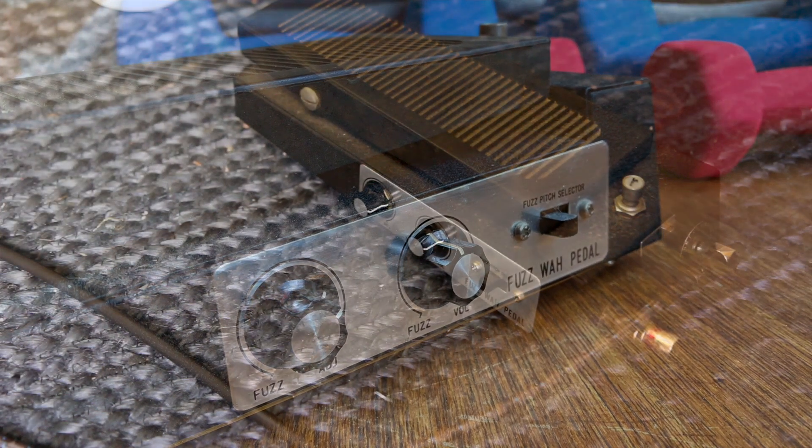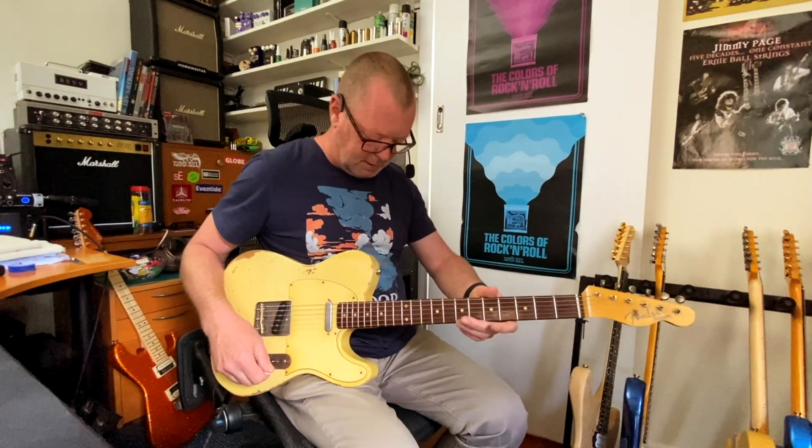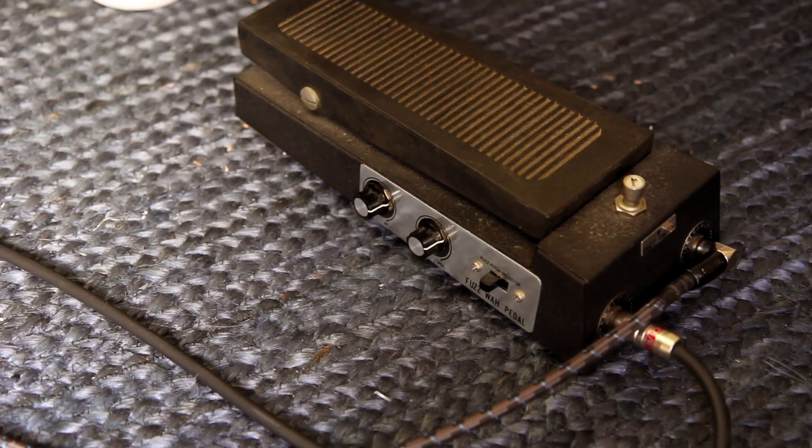It does two things: wah and fuzz. Two types of fuzz, one type of wah. This is my old bits of telly. Running into a JTM-45 in the axe.